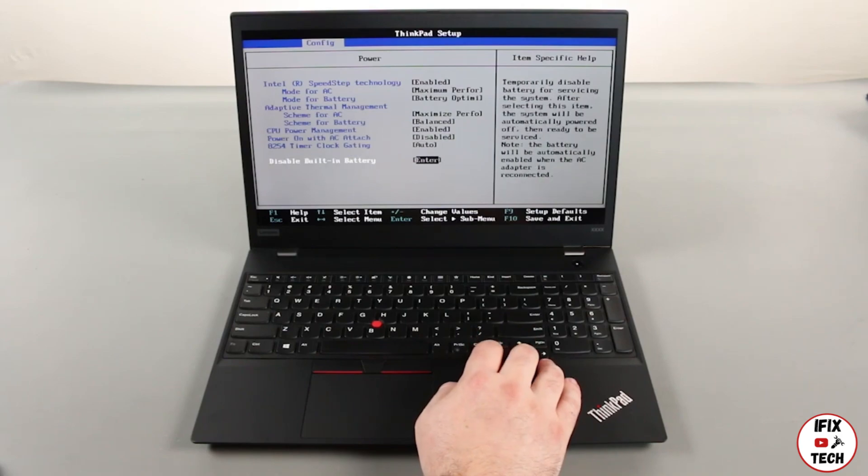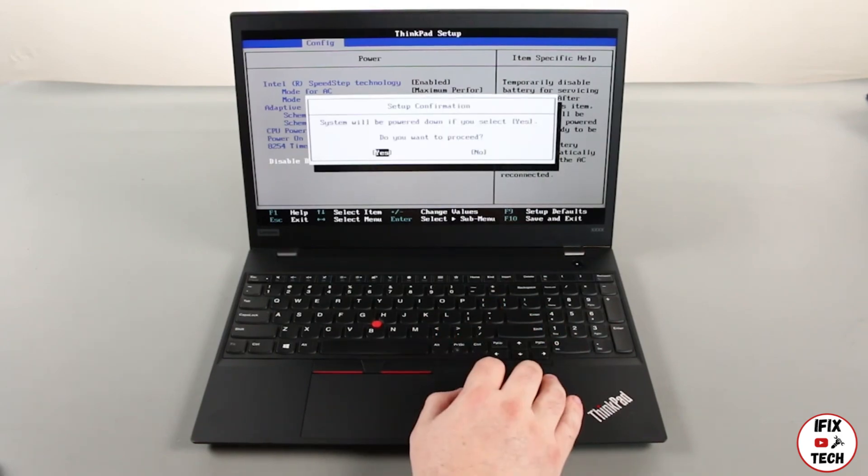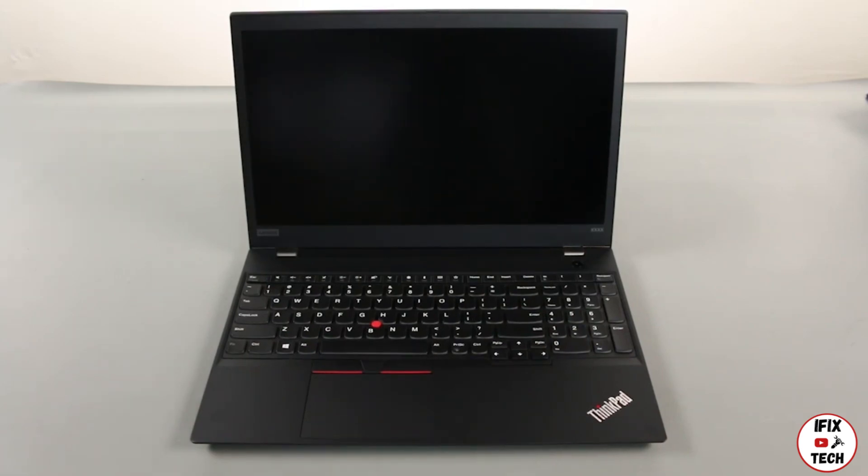Select the disable built-in battery option and press enter. Assure that yes is highlighted and press enter again. The system will power down and the built-in battery is disabled.